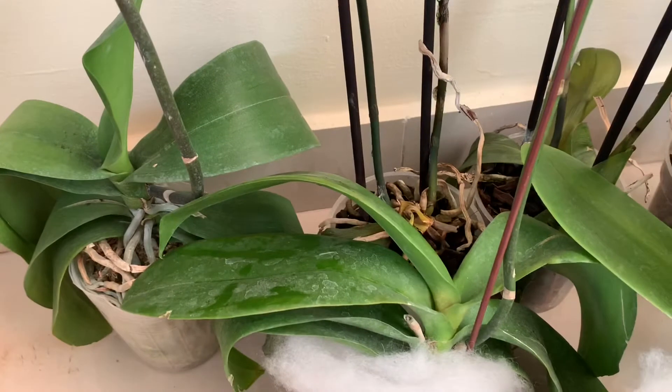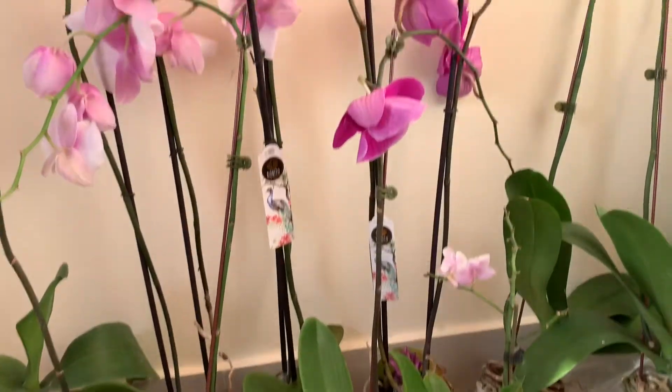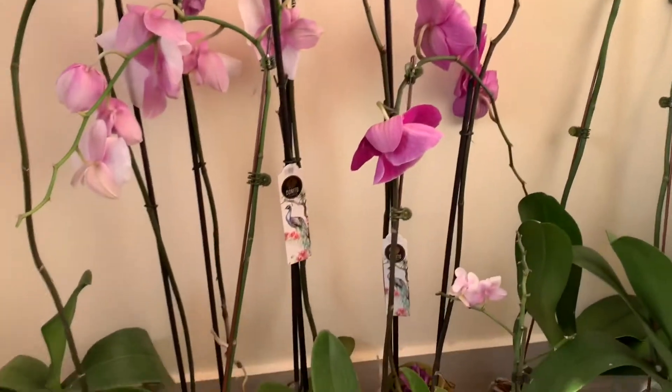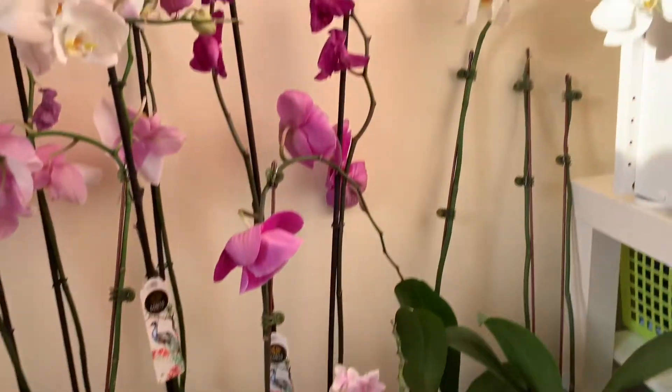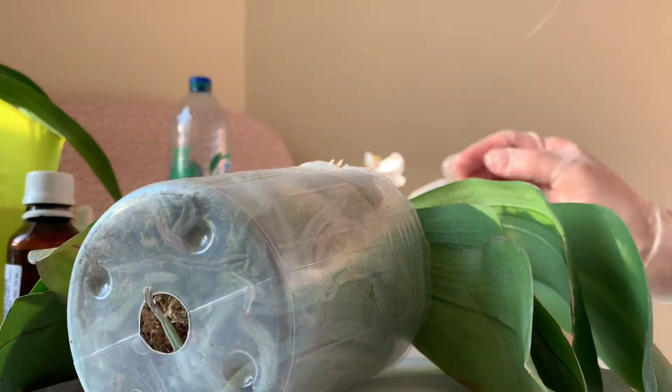We can now watch that process all together. Stay with me and we will try to revive these beautiful orchids, and then learn together how to take care of them better. Now I will show you the whole process.